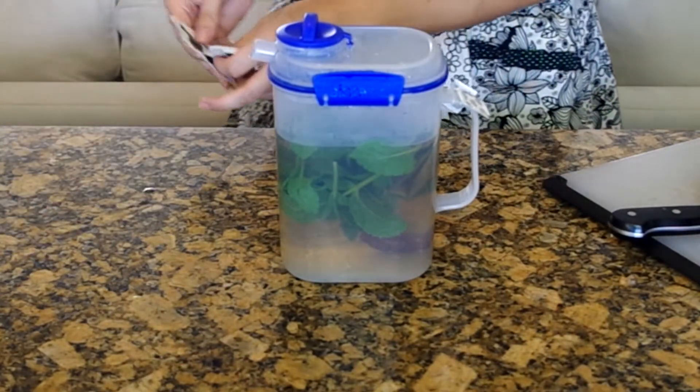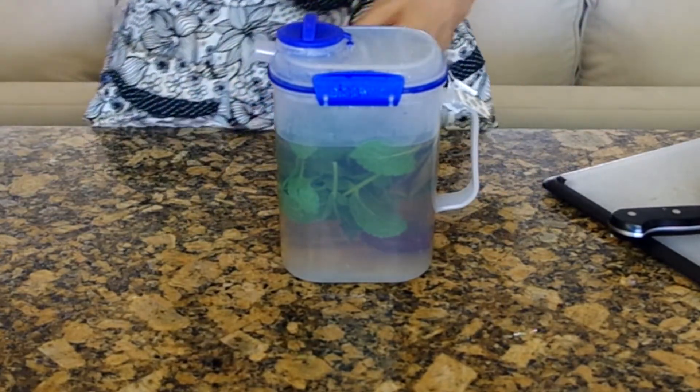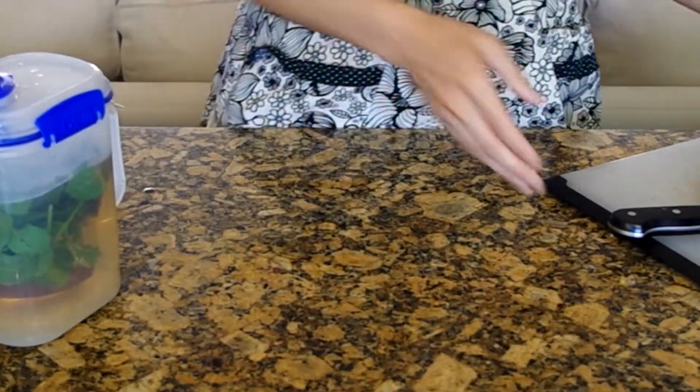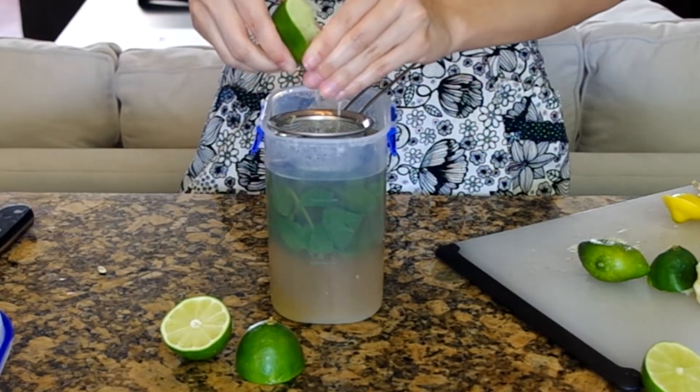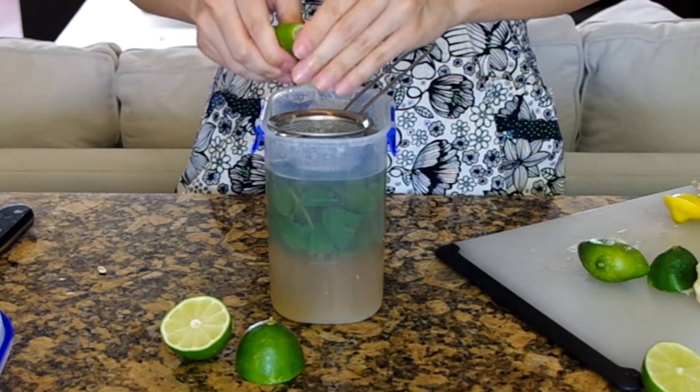Let this sit for a few minutes. It's going to stay hot for a long time because you would have used boiling water to brew the tea and the mint. So if you're going to serve this immediately it's going to melt your ice cubes pretty quickly, so you may want to make this the day before so that it can all cool down.